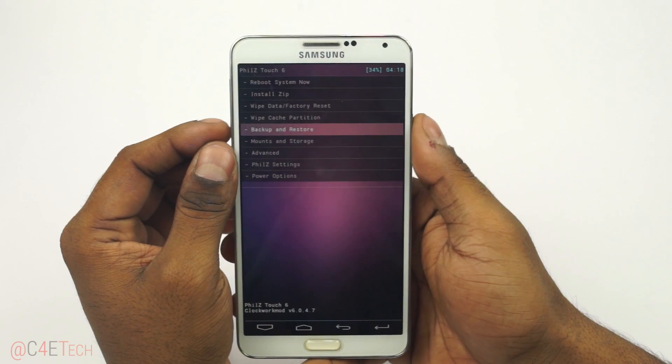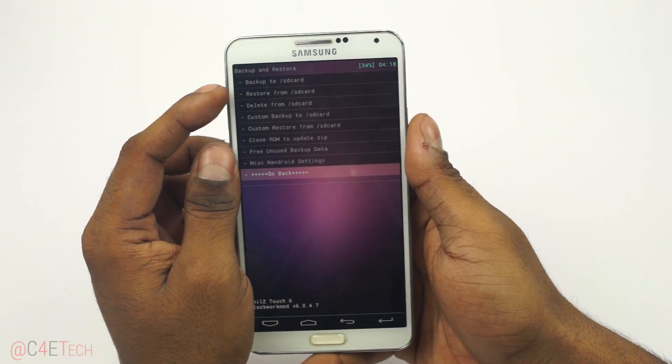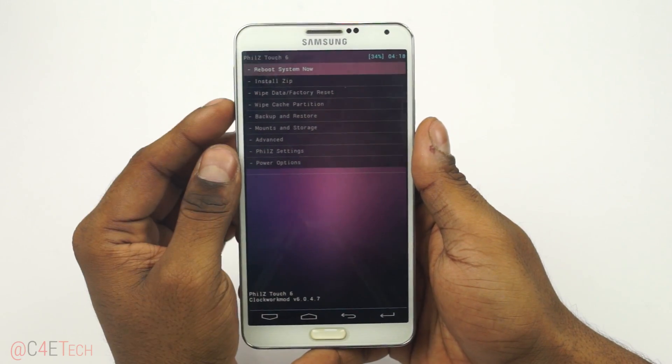First, go into Backup and Restore and select Backup to SD Card, so that if anything goes wrong, you can always come back, select Restore from SD Card, and go back to where you were before.